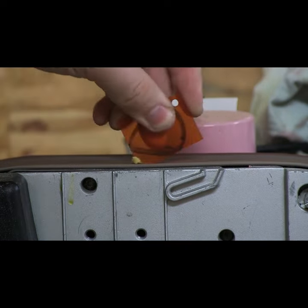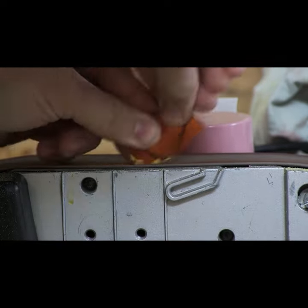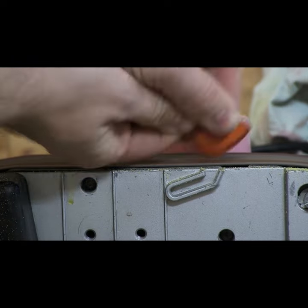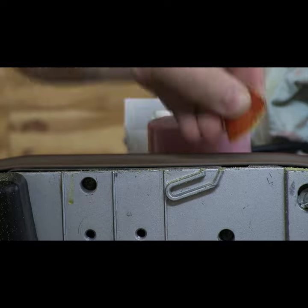Once you've drawn out your design and you're happy with the way it looks, we can just cut it out or file it out. I'm gonna use my belt sander for this because it goes super quickly and I can really shape it into the form I want.